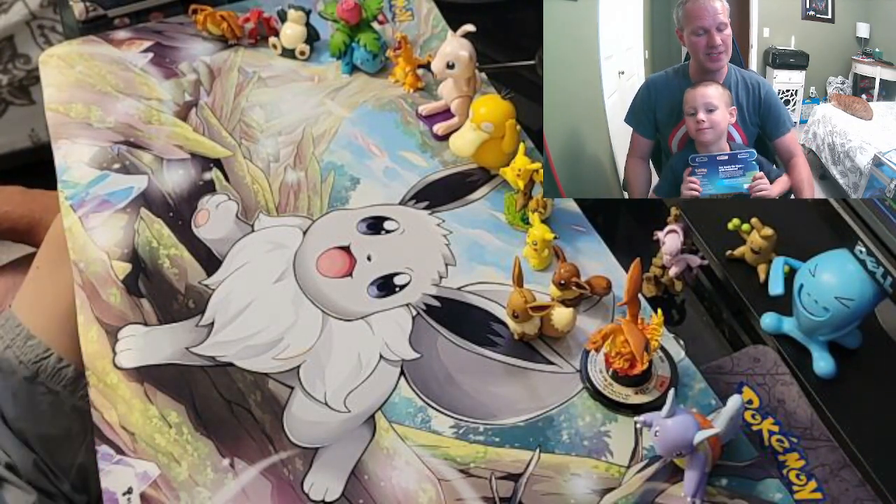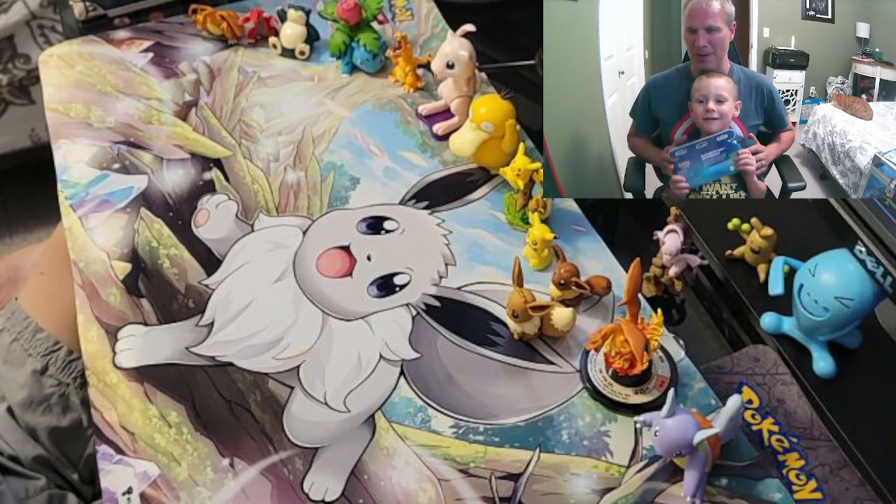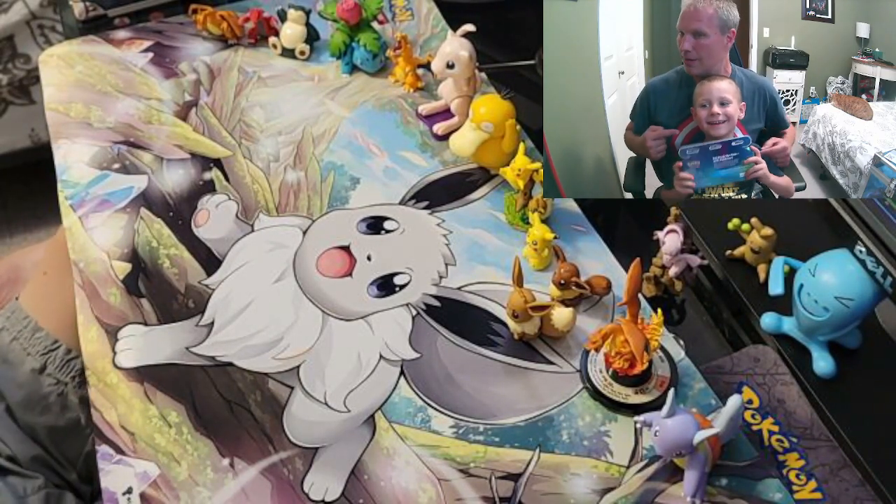Howdy folks! Welcome to Sham and Kobe's Emporium of Awesome. Today I'm joined once again by my favorite little dude, Aiden!